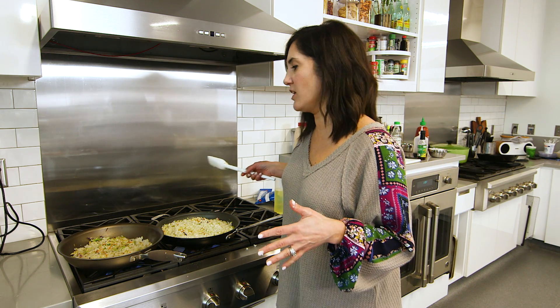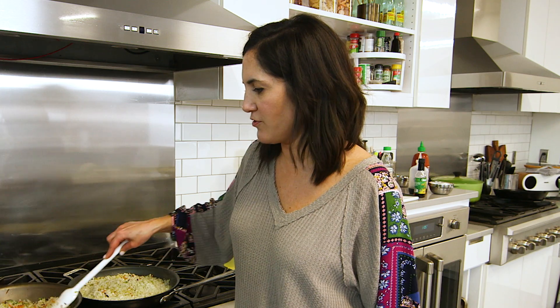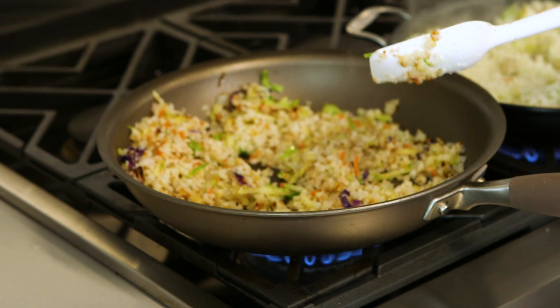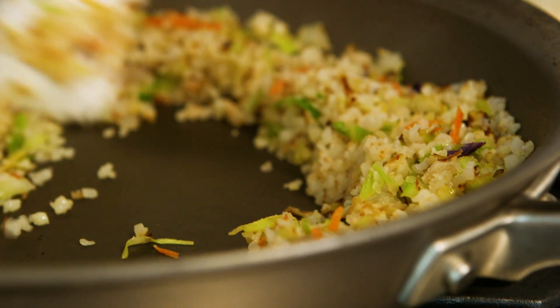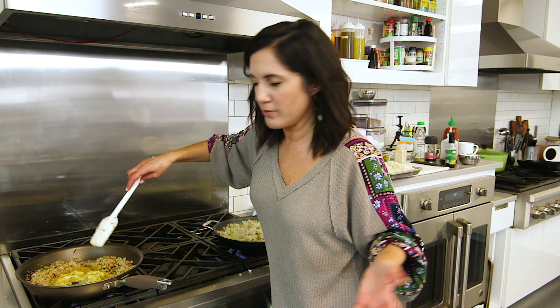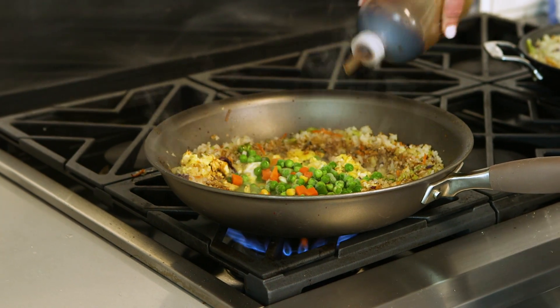The pan on the left is going to cook a lot faster than the one on the right because I have about a third of the amount. It looks like the frozen cauliflower rice is just steaming a bit — it takes a while for the moisture to get out of there. The frozen cauliflower is cooking faster, so maybe it's an alternative if you're in a really big hurry. Once you get your rice browned the way you want it, I like to move it off to the sides, melt a little more butter, and then add in your scrambled egg. Salt and black pepper, just like you would make scrambled eggs at home. I'm going to add in some frozen veggies, a splash of rice vinegar, and then a little bit of soy sauce, and we're done.